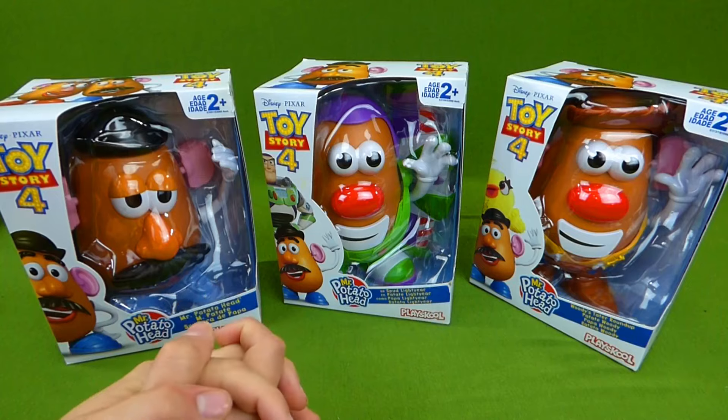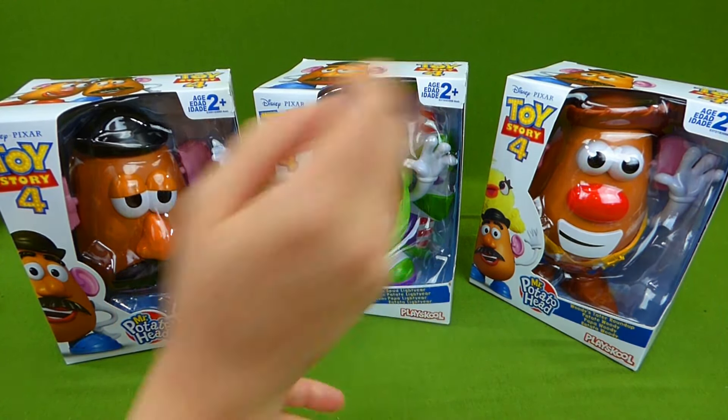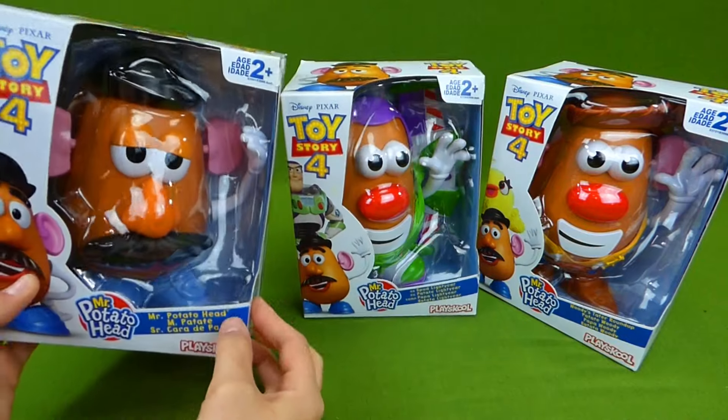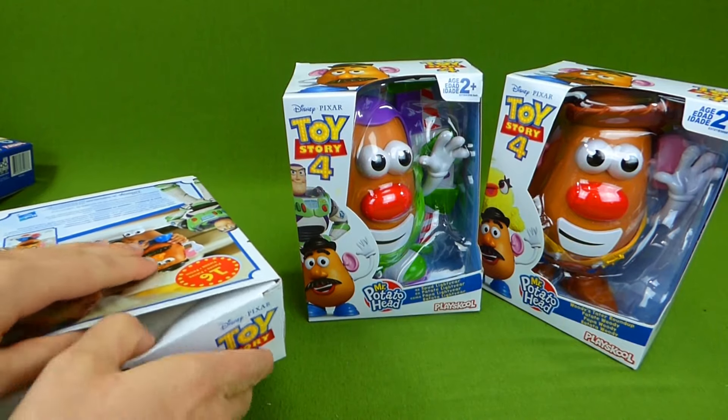But today we're going to be unboxing the big ones. And this is Buzz Lightyear, Woody, and then the regular Toy Story 4 Mr. Potato Head. So let's go ahead and start getting them out of the box.